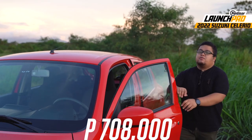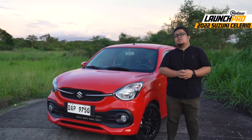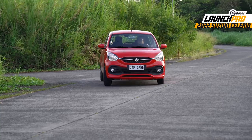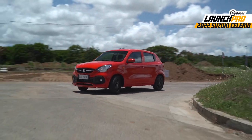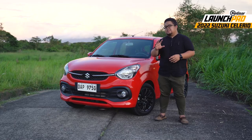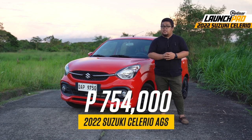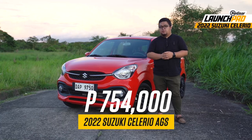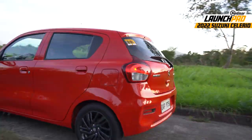The base Solerio variant with the manual transmission goes for 708,000 pesos. It's affordable for anyone looking for a starter car, but it may seem like a bit too much to ask when you know you've got an alternative for less than 600k like the Espresso. Honestly, if you're going for a manual anyway, you're probably better off getting that one instead. But if you're someone who doesn't know how or doesn't want to operate a stick shift, this higher variant is obviously the way to go. It's more expensive at 754,000 pesos, but you do get the auto gear shift feature and that alone is enough to warrant an upgrade from the more affordable Espresso. That should also settle the debate of whether or not this Solerio deserves a spot in Suzuki Philippines' lineup.